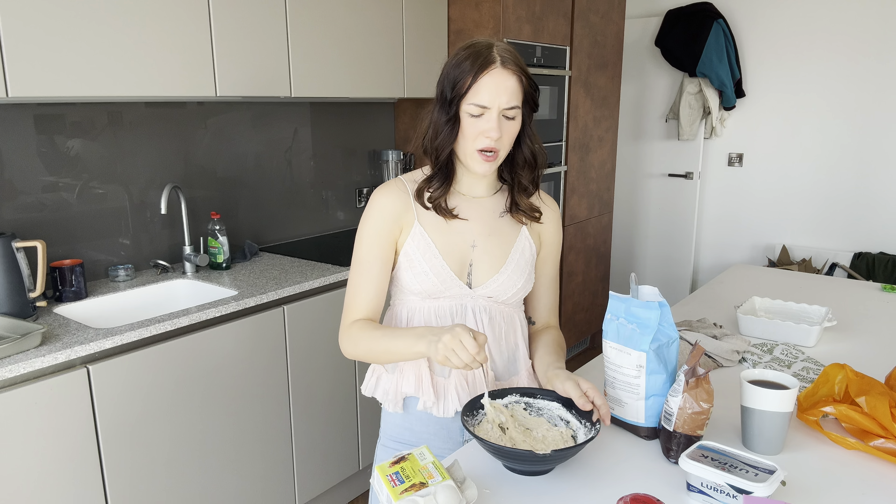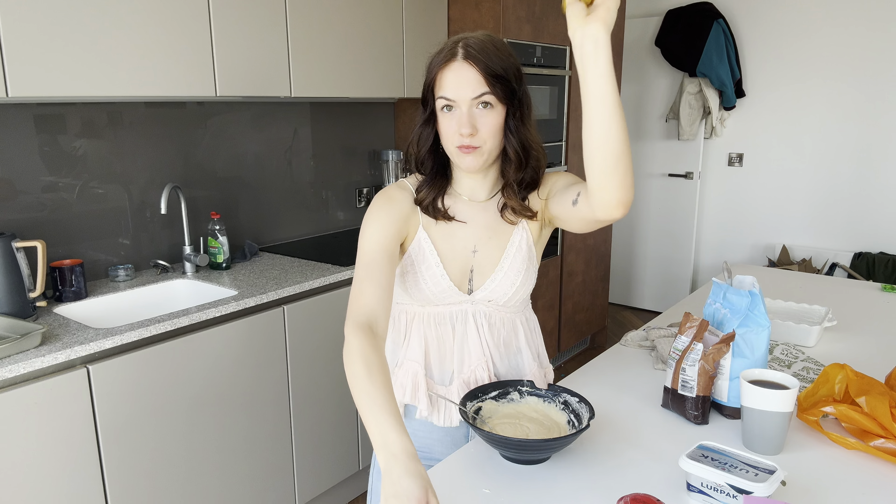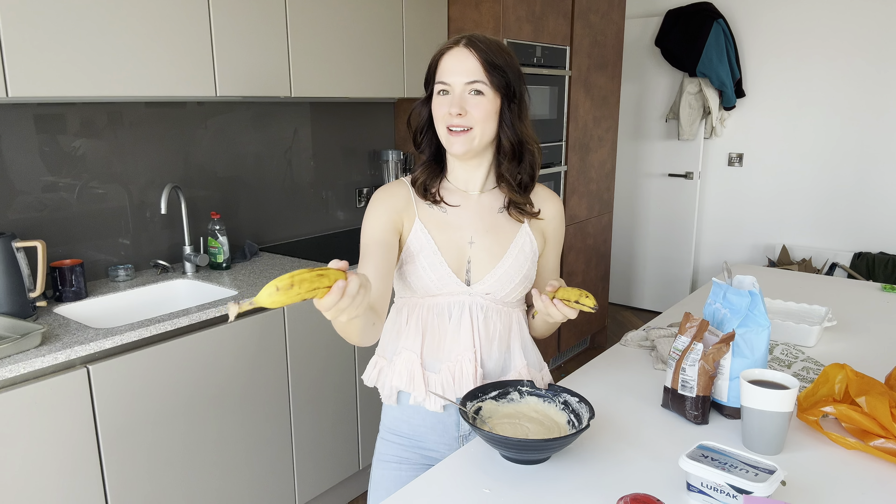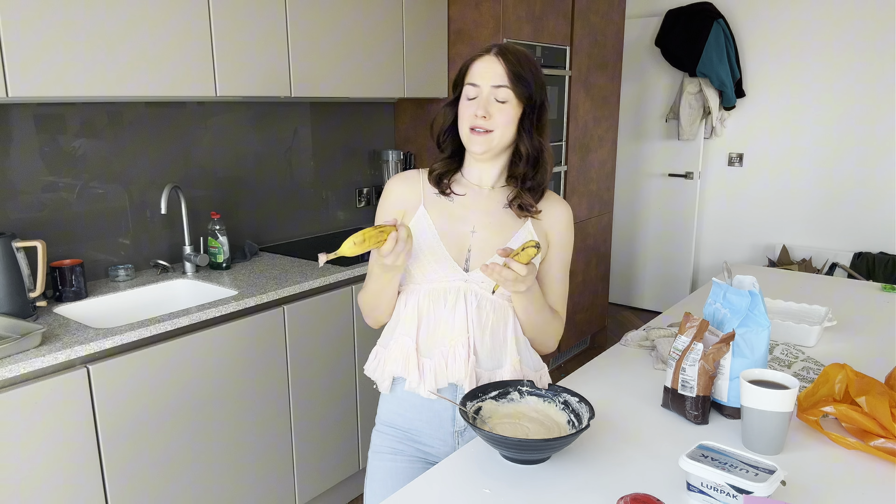This is starting to actually look like cake batter. I don't know why it's called banana bread because it technically is a cake. And then you've got to add two mashed bananas — just mash them in the bowl. Why are we creating more washing up? I went through a phase where I was rubbing banana peel all over my face, because apparently it keeps your skin looking great. I'll try anything to escape the inevitability of aging.